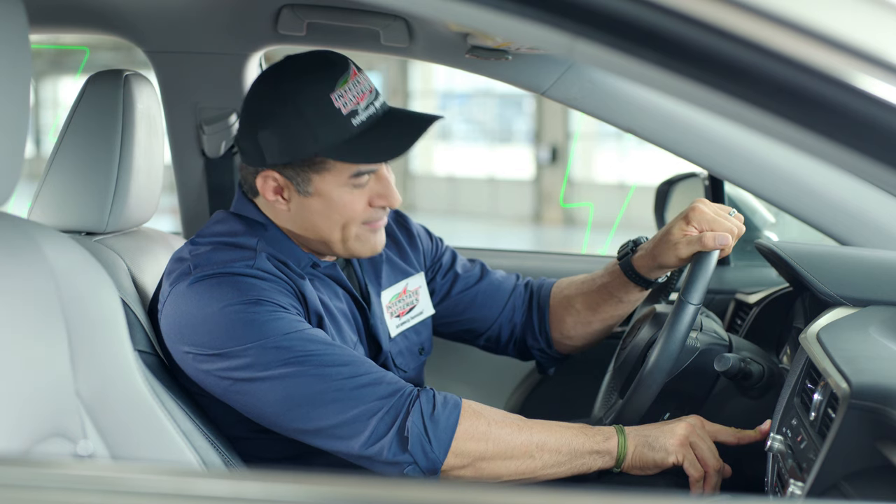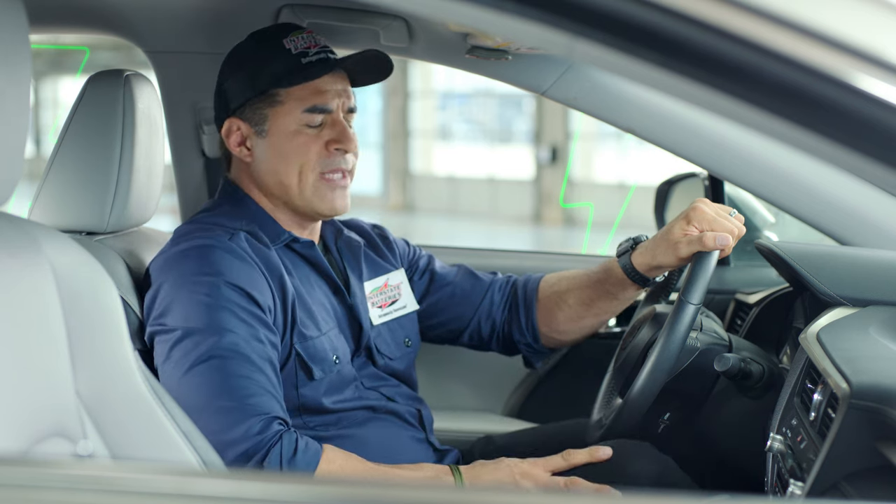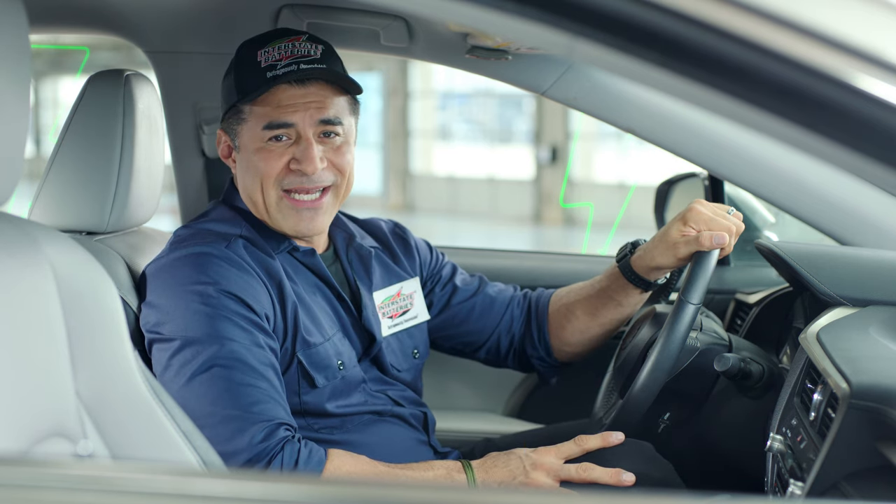So what makes car batteries unique? Well, for one they're rechargeable. Knowing this comes in handy after maybe leaving a dome light on overnight or over a week and a half, or perhaps you only drive your car short distances and not very often. That is not a good sound. So if your battery appears to be dead, you can bring it back to life by giving it a charge.